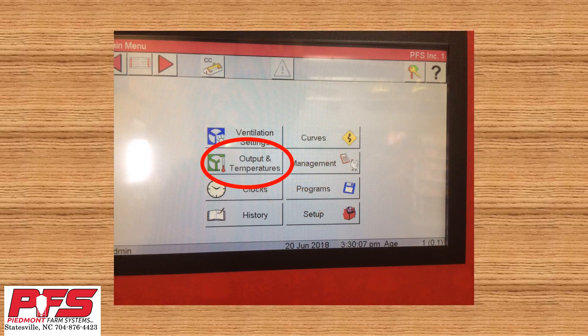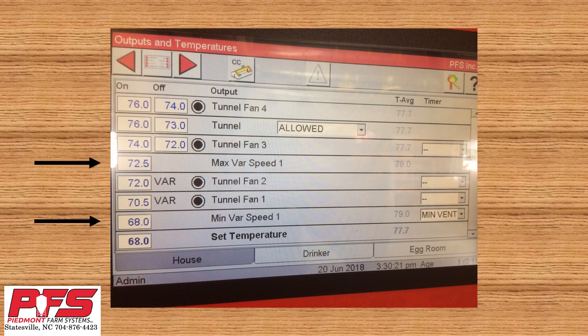Now go back to your main menu and select Output and Temperatures. The max var speed 1 and the min var speed 1 refer to your variable speed drive fan. Most of the time your variable speed drive fan is also your min vent fan. In the right part of this screen, you will see that we have already made the selection to where our variable speed drive fan is our min vent fan.